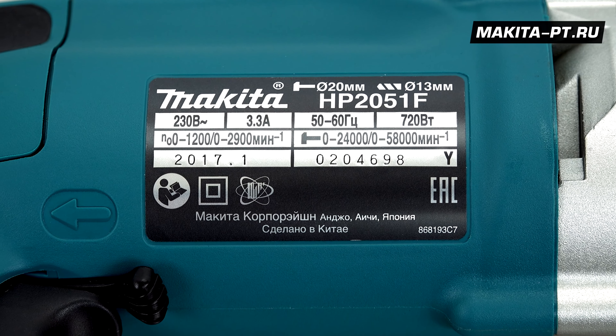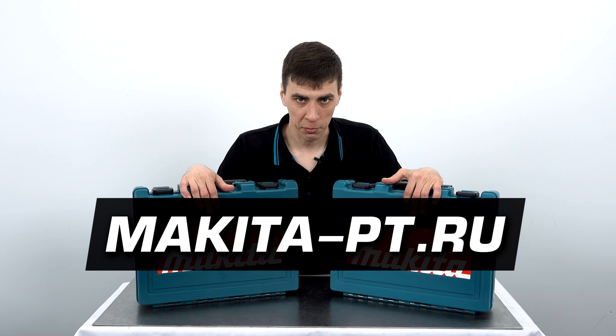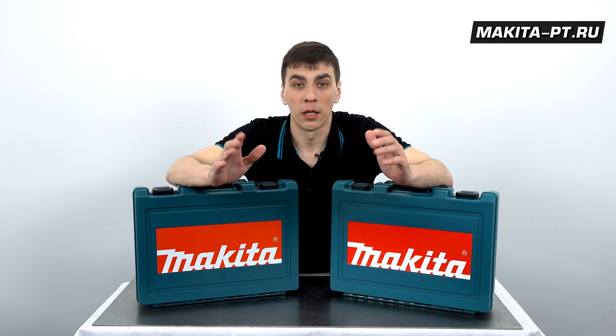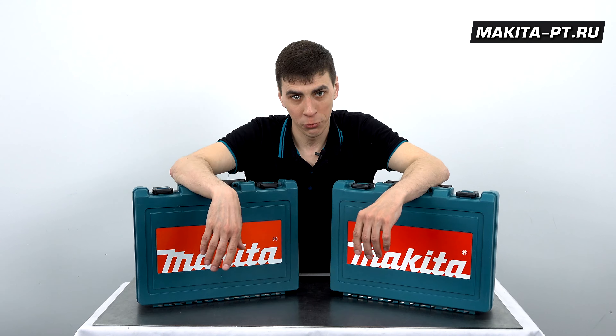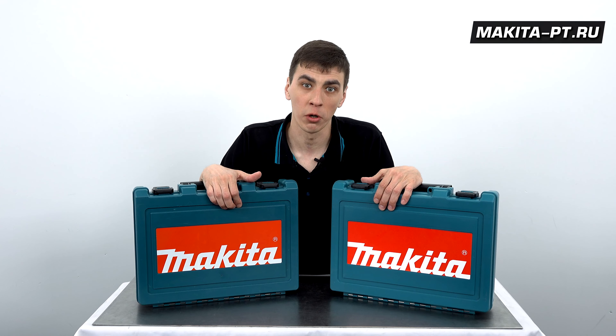Производитель данной дрели — Китай. Приобрести дрели можно на сайте makitodefispt.ru, пройдя по ссылке в описании под видео. Также рекомендую ознакомиться с остальным каталогом товаров на сайте. Если возникнут вопросы, номера телефонов на сайте к вашим услугам, а кнопка «Заказать звонок» поможет, если не удастся дозвониться.